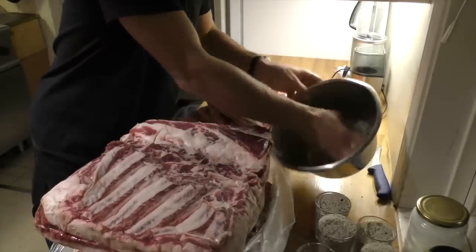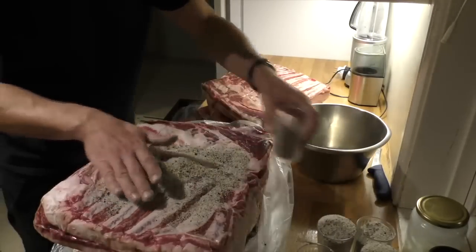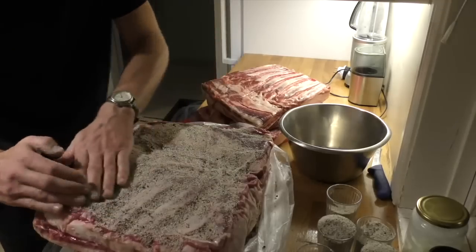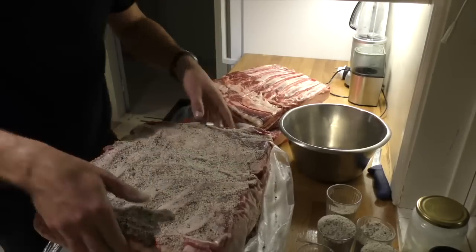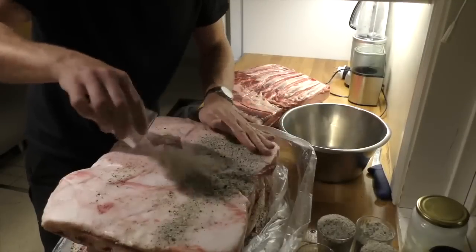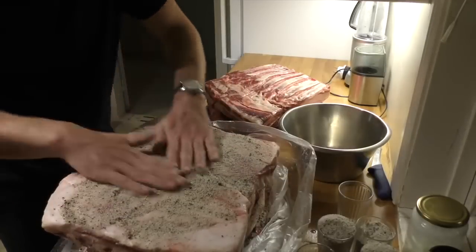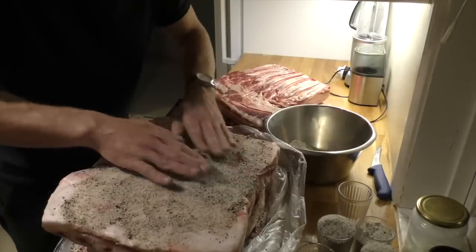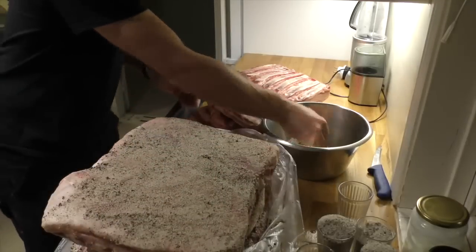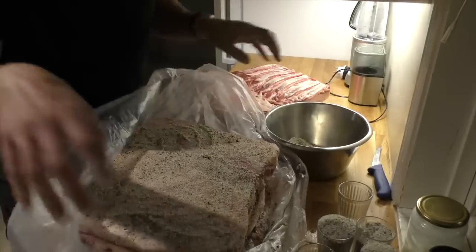We take the last one here — this is a big one so we're going to add some extra. Really rub that in. We're stacking three up at a time just to make space in the refrigerator, but we'll be turning these every day and massaging this mixture into the meat, changing the order that they sit. Each day a different one will come to the top. I'll rub a bit on the sides and then this bag will get nicely tucked around them all.